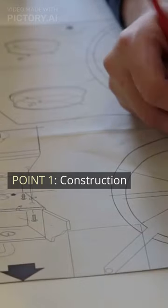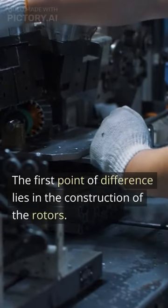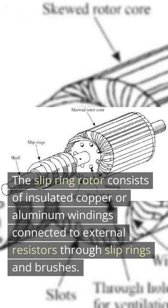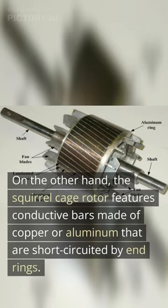Point 1: Construction. The first point of difference lies in the construction of the rotors. The slip ring rotor consists of insulated copper or aluminum windings connected to external resistors through slip rings and brushes. On the other hand, the squirrel cage rotor features conductive bars made of copper or aluminum that are short-circuited by end rings.